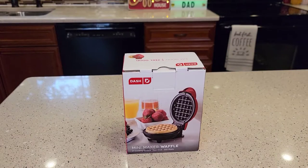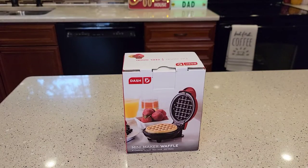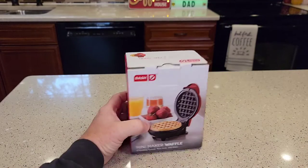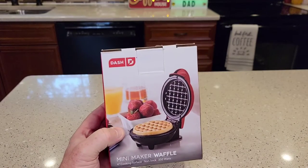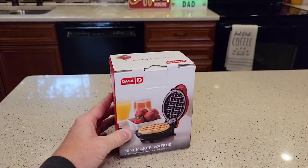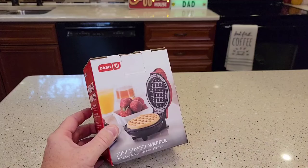Hello everyone, this is Just a Dad. Today I'm going to do a review on this Dash Mini Waffle Maker. I've had the bigger waffle makers, but this thing is so small I thought if I can store it, I might use it more often. The last waffle maker I had was really big and I ended up getting rid of it.